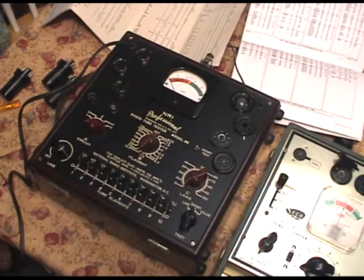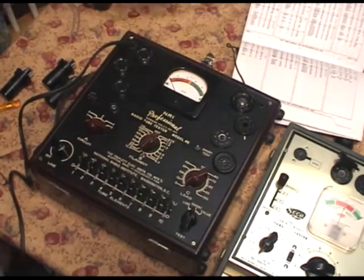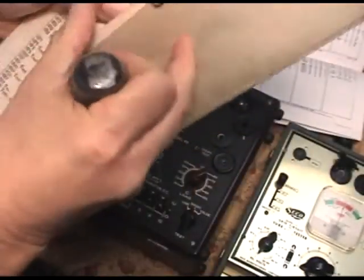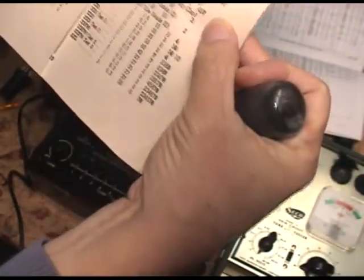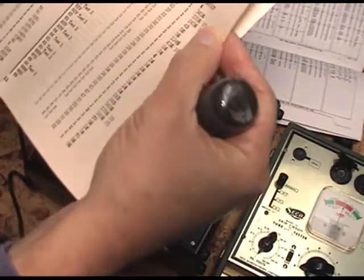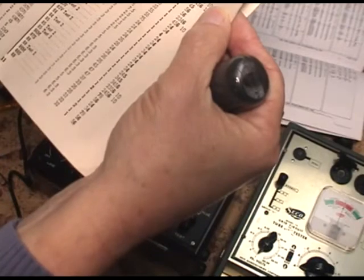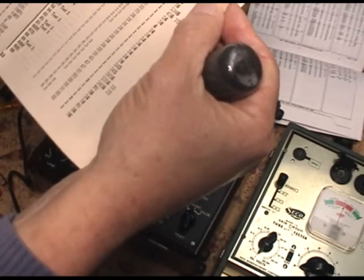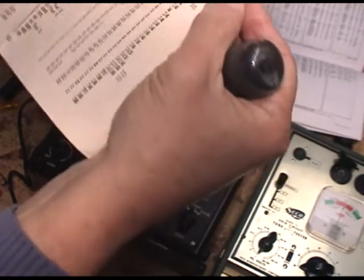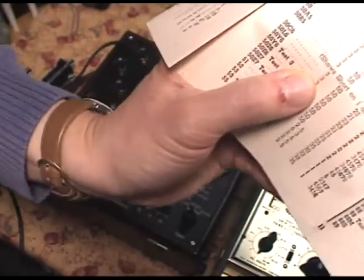Let's continue. Back to the 50L6. Let me turn my monitor here so I can kind of see what I'm doing. 50L6. Where are you? I'm getting close. Right there.